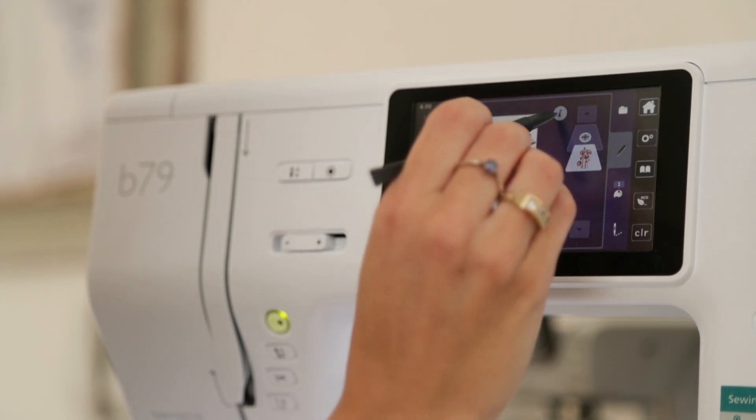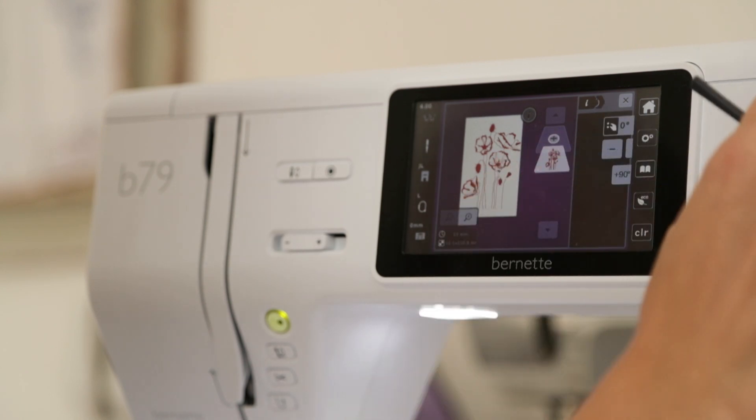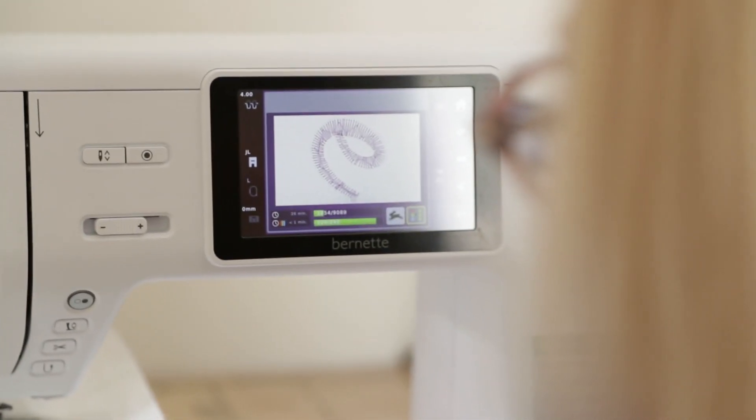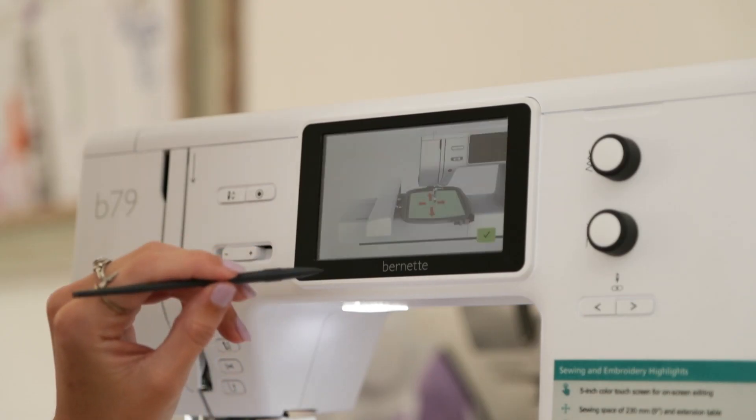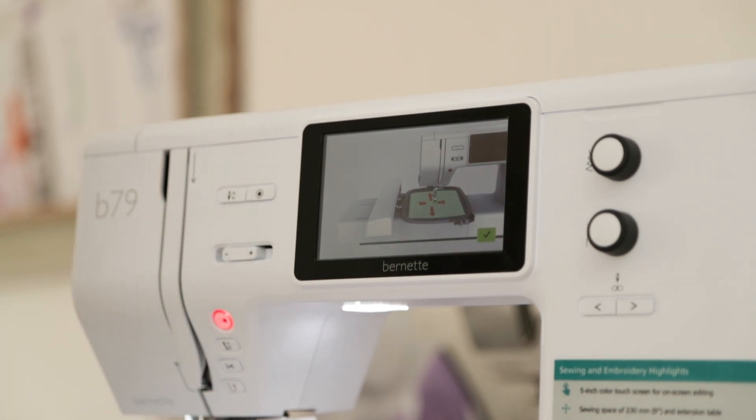With the color touch screen you can edit your embroidery designs before you embroider. You can change the size, the orientation, the placement, and even combine designs and words. The B79 comes with the free toolbox software, giving you even more creative freedom to edit existing designs. If you ever get stuck, you can go to the MyBurnette website for some tutorials, and your machine will also provide you with on-screen prompts while you use it.